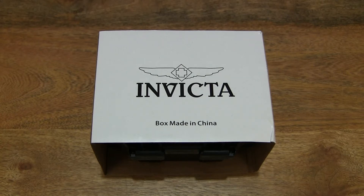Hello everybody! Today we're going to unbox, take a close-up look and test the Invicta watch box.